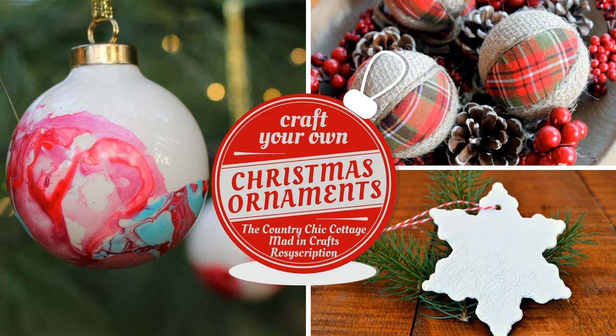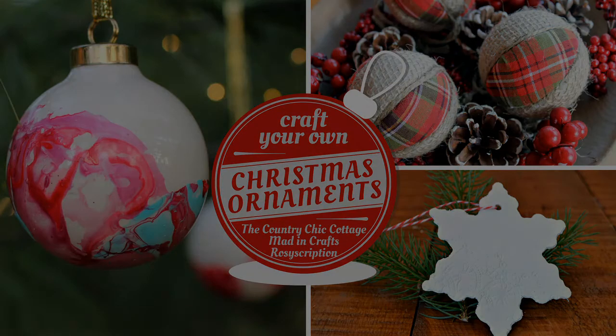Be sure to watch the other two ornament tutorials in this collaboration and subscribe to Angie's and Shannon's channel so you don't miss any of their creative videos. Give this video a thumbs up if you enjoyed it, and if you'd like to see more crafty collaborations on this channel, let me know in the comments. Click the subscribe button if you're not already a subscriber, and thanks so much for watching! Merry Christmas!